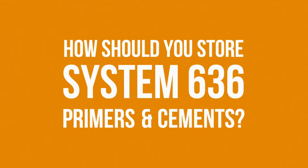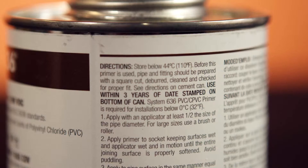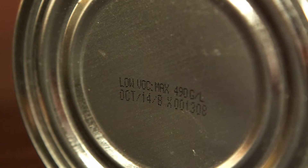System 636 primers and cements must be stored according to the directions on the can's label. Each System 636 cement has temperature parameters which you must adhere to — please read that label diligently. The recommended shelf life is that CPVC cement will last about two years after the printed date code, and PVC cement and primers will typically last three years after the printed date code on the bottom of the can.